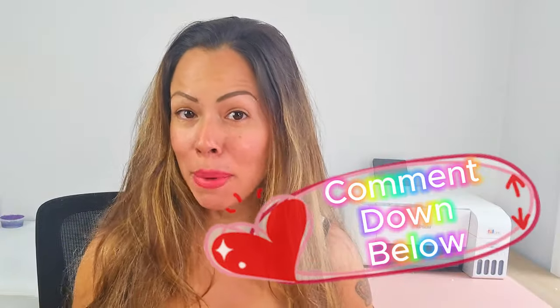Hello everyone, this is Janka and I'm super excited for today's video. Today we're going to make DIY gifts inspired by mermaids. If you like this video, let me know in the comments down below. And let's dive into it!